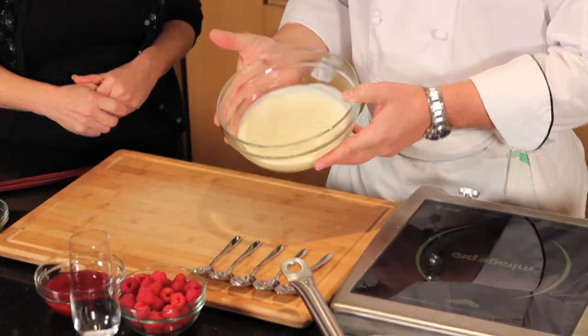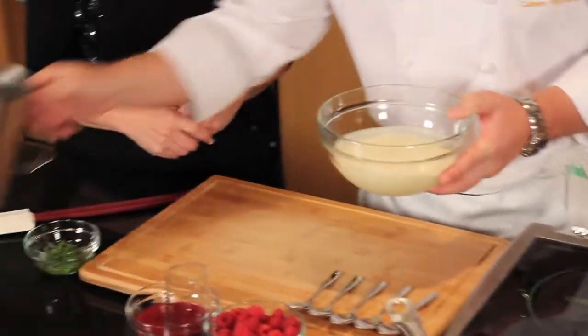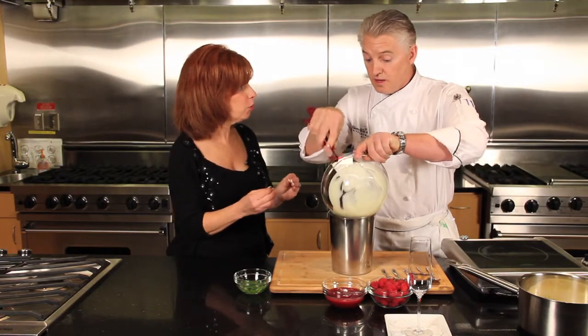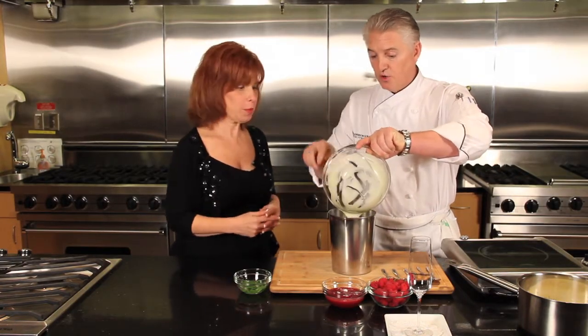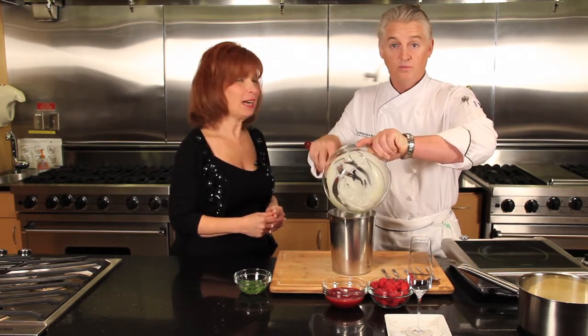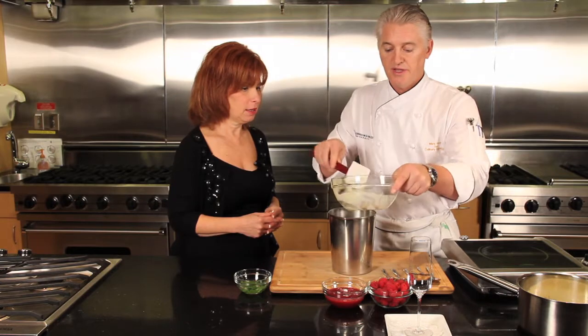As you can see, it's a lot thicker now — it thickened up through the cooling process. I would make this dessert the night before. It's very simple, but it's going to need around about four or five hours in the refrigerator to set.